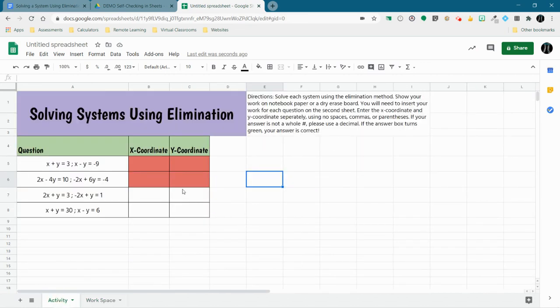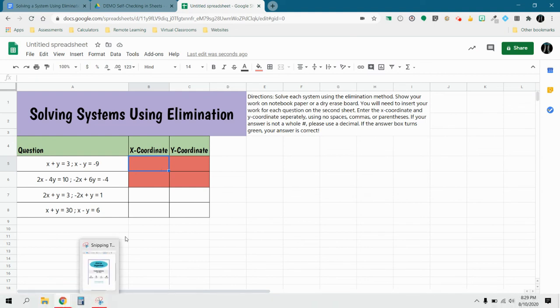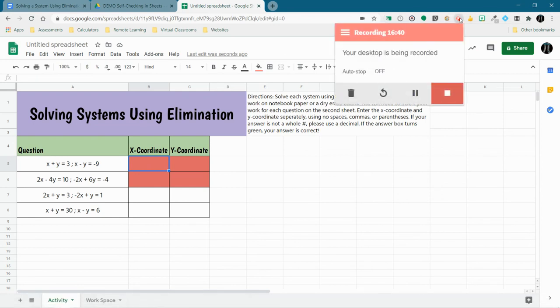Students can check their answers there as well. What I really like about this specifically is they could have the X coordinate right and the Y coordinate wrong, so they at least know they're partially right and can go back and figure out why the other coordinate isn't correct. If you have any questions, let me know. You can just post this in Google Classroom — sharing with students would be a separate video. But that is a self-checking assignment in Google Sheets. Thanks for watching.